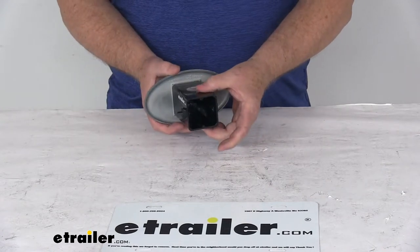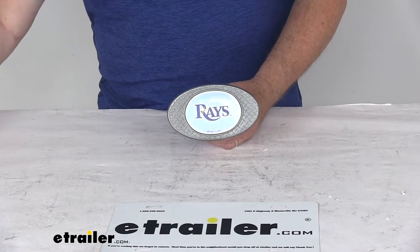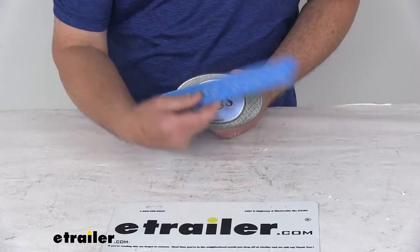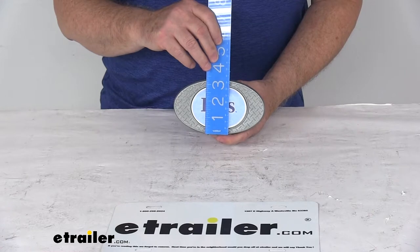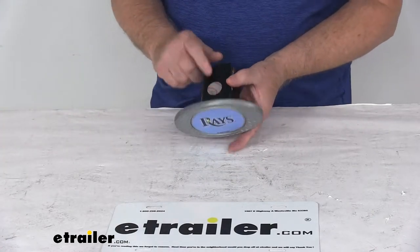This is designed to fit a 2-inch by 2-inch trailer hitch receiver opening. The oval face measures 6 inches wide and 3-1/2 inches tall. It is an officially licensed Major League Baseball logo.